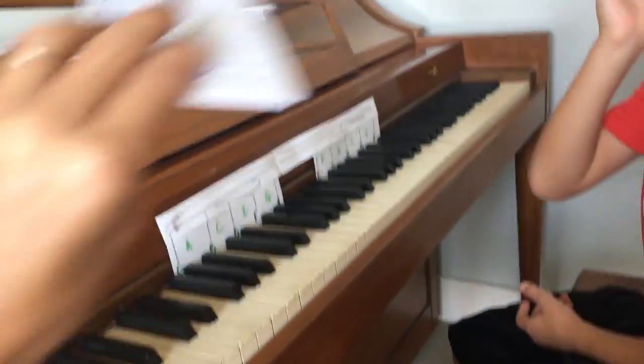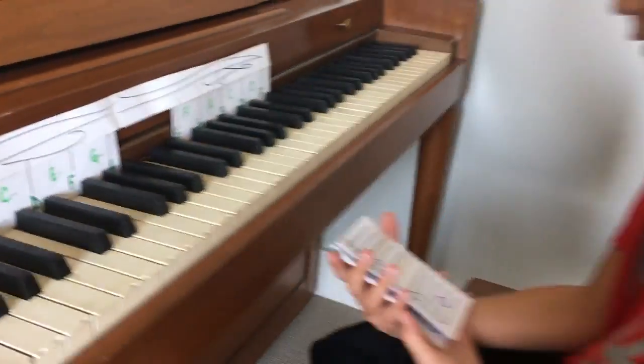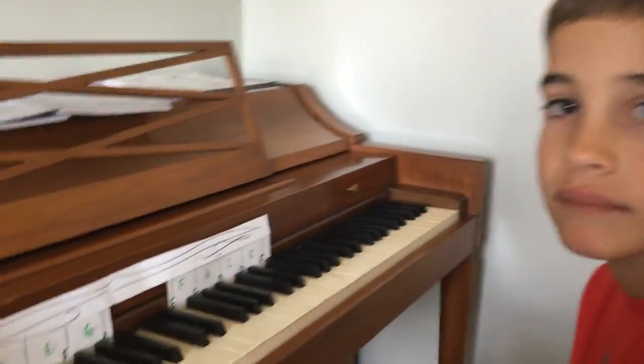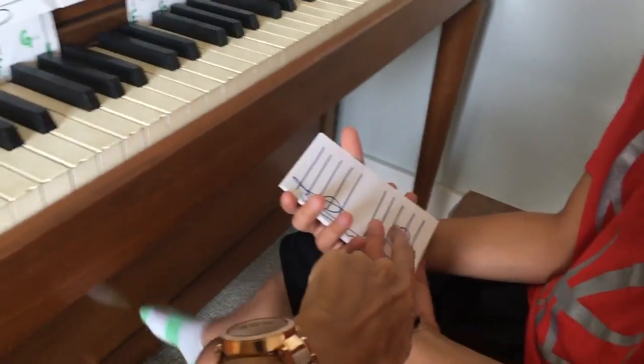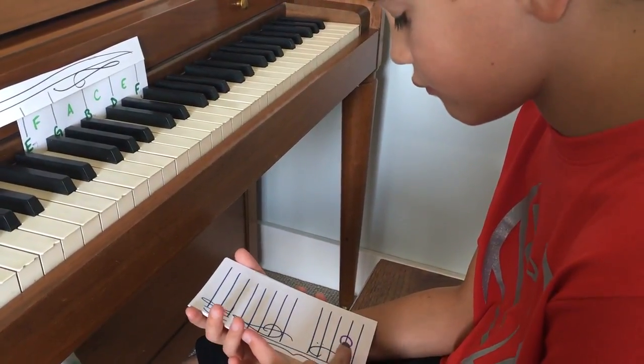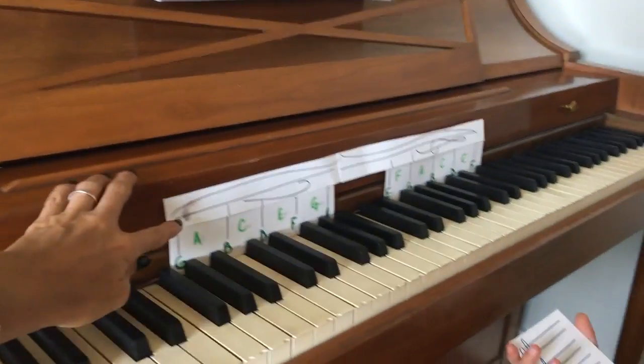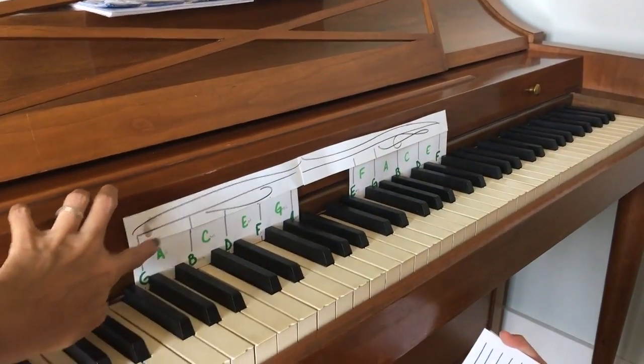Okay, so let's do flashcards. Do you want to hold them? Okay, so remember how it works. If you have it, you'll always look at your flashcard right here. See how it's in the base clef? And this one's a line note. It's number one and number two. So then you look on here and you see number one.